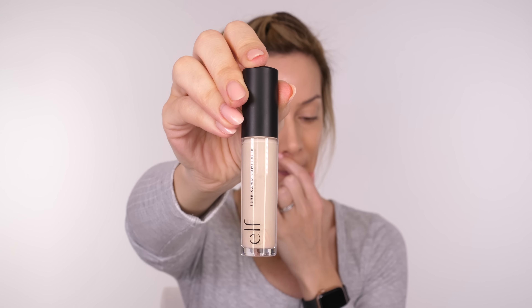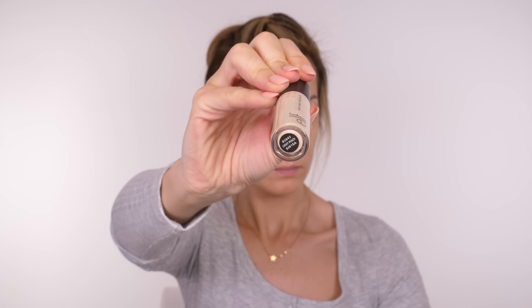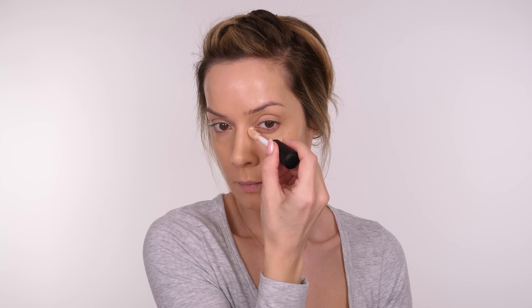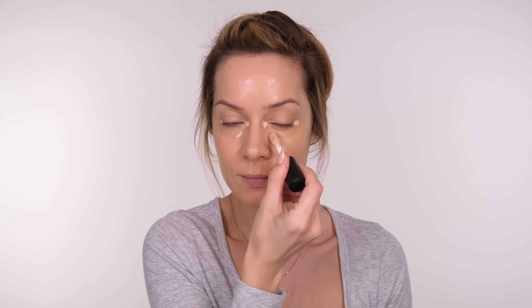I should mention that my sponge has been completely dampened. A friend of mine only recently discovered that the Beauty Blender needed to be dampened for the best results. So make sure your sponge is dampened — really run it under water until it doubles in size, then wring it out. You can even hold it inside a towel to absorb any excess water, and that way you'll have the perfect dampness.